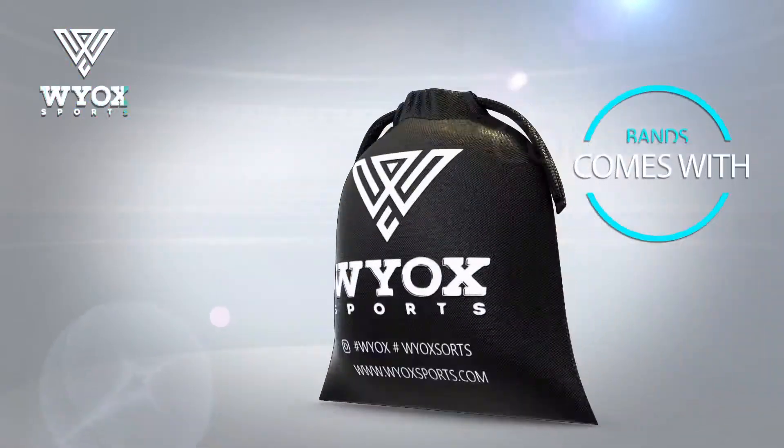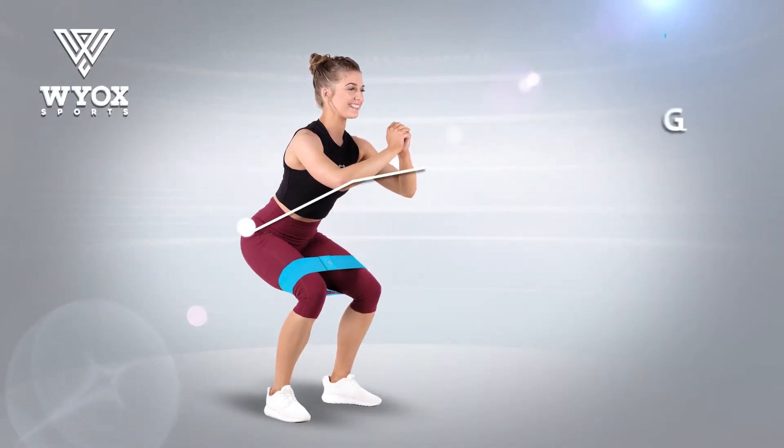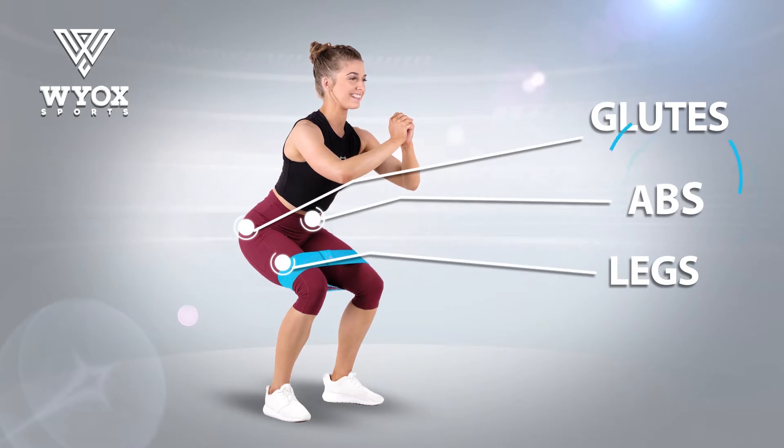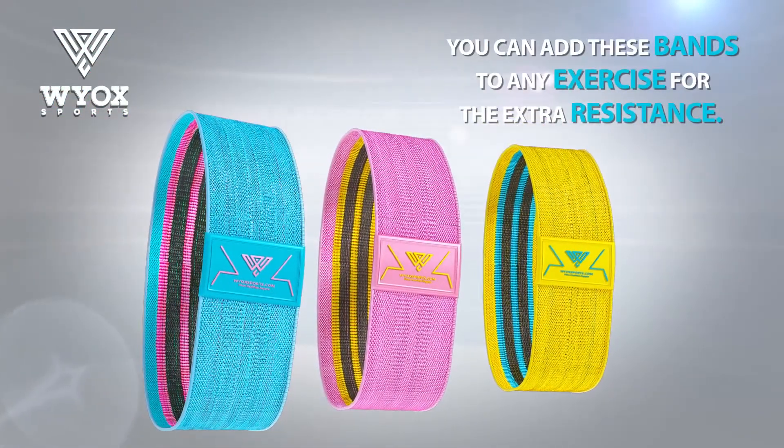The bands come with a pouch for on-the-go training. Wioxx booty bands are perfect for glutes, legs, and abs workouts. You can add these bands to any exercise for the extra resistance.